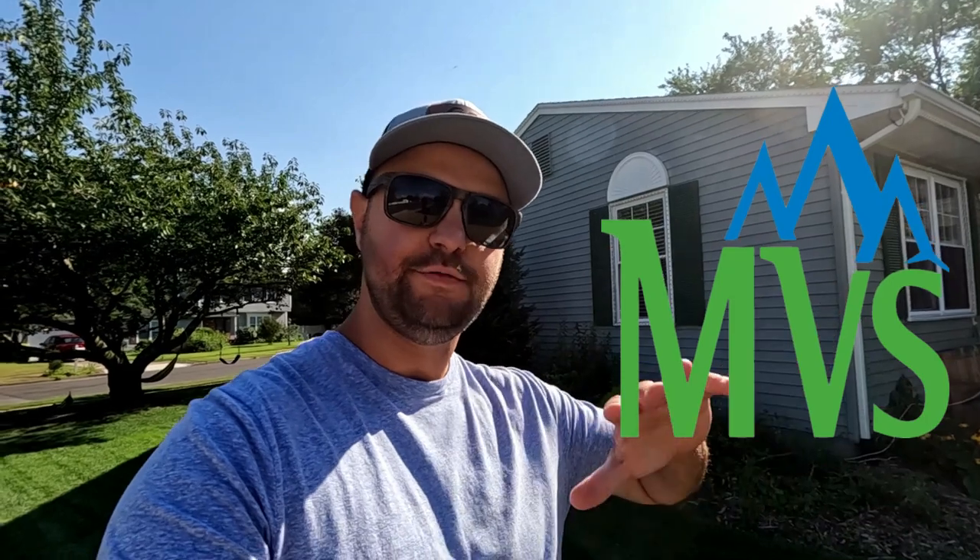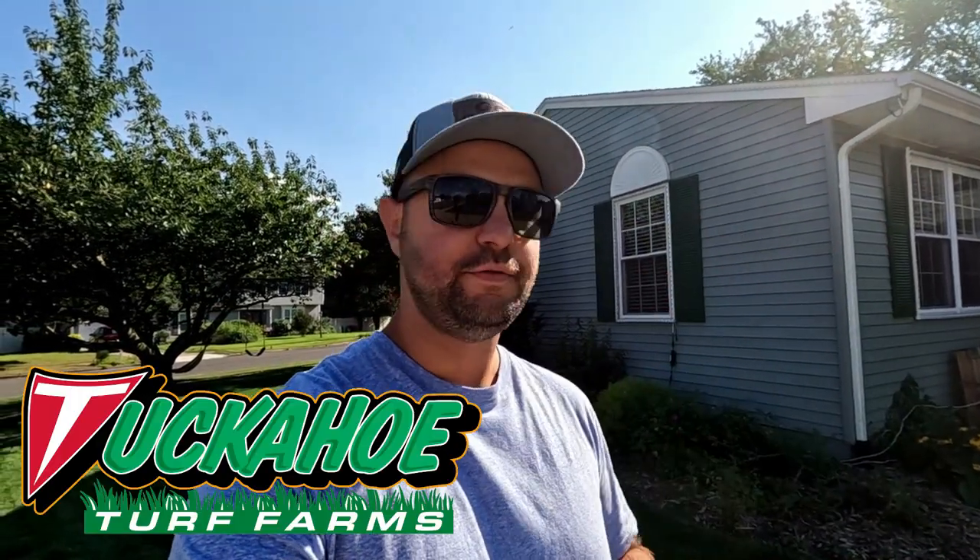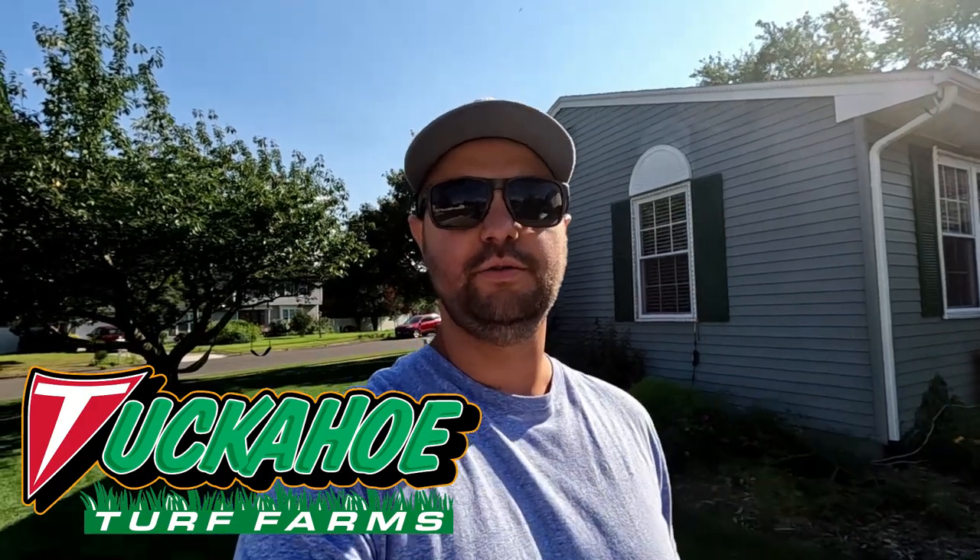Last year in the fall of 2022, I did my second year of a full overseed with the Mountain View grass seed. It was a 90-10 blend of tall fescue and Kentucky bluegrass. I got it at Tuckahoe Turf Farms. I love going to Tuckahoe Turf Farms — they are one of the biggest sod farms in my area and probably in the region as well.